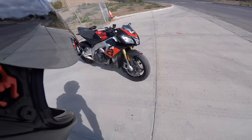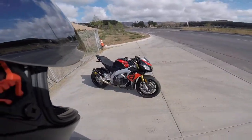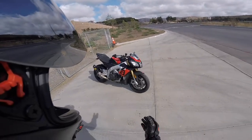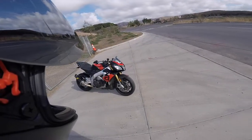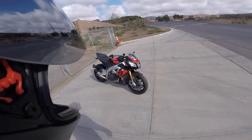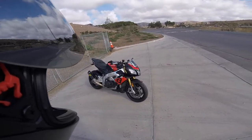These here are Dunlop Q3 Plus tires — 120/70-17 front, 190/55-17 rear. The bike had the original Pirelli Diablo Rosso 3 tires when I purchased it; they were old, so they needed to go. I'm a huge Dunlop fan — I've always purchased Dunlop tires for my motorcycles and they've never really let me down. I've ridden them on the track, the street, the canyons, and they grip nice. The rear tire's not wearing as hard as the previous generation Q3 or other rear tires I've used, so very happy with them overall.